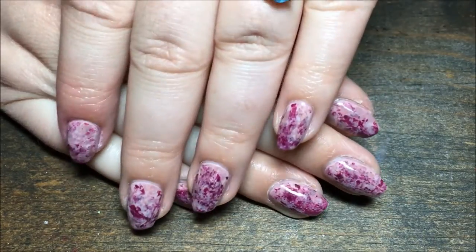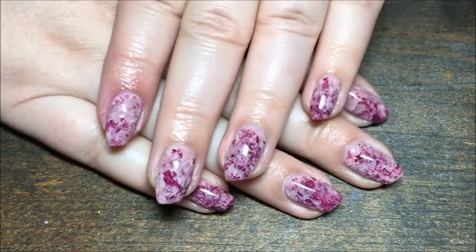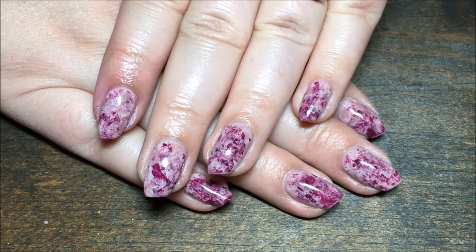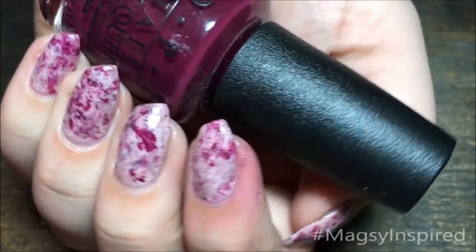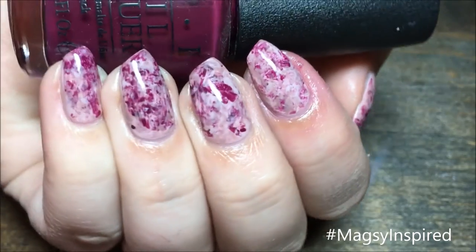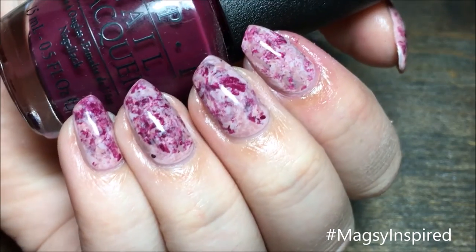And that's it! I hope y'all enjoyed this. I just had to get into fall nails now — I'm so over summer. If you get inspired by me, use the hashtag magazineinspired on Instagram so I can see. If you like this video, give it a thumbs up and be sure to hit that subscribe button. Thanks so much for watching and I'll catch you guys next time, bye!